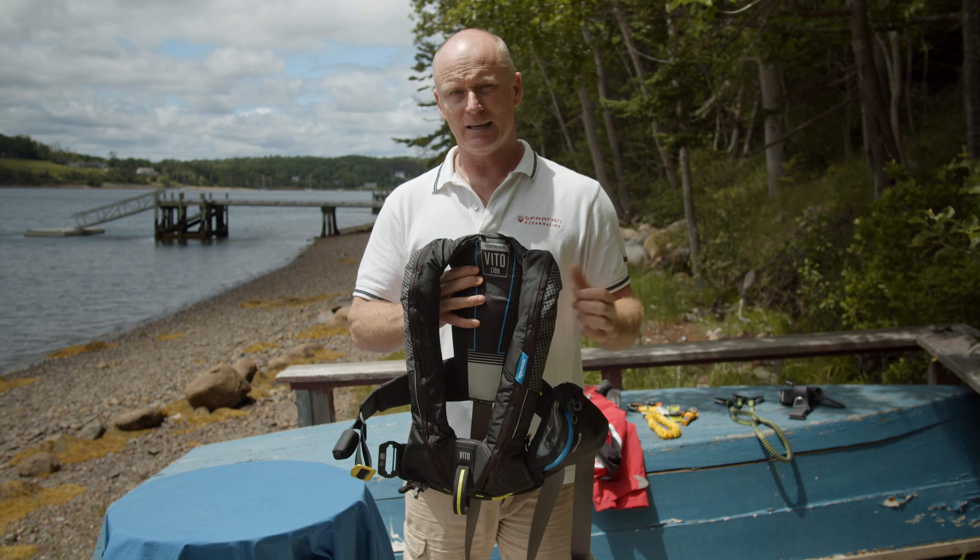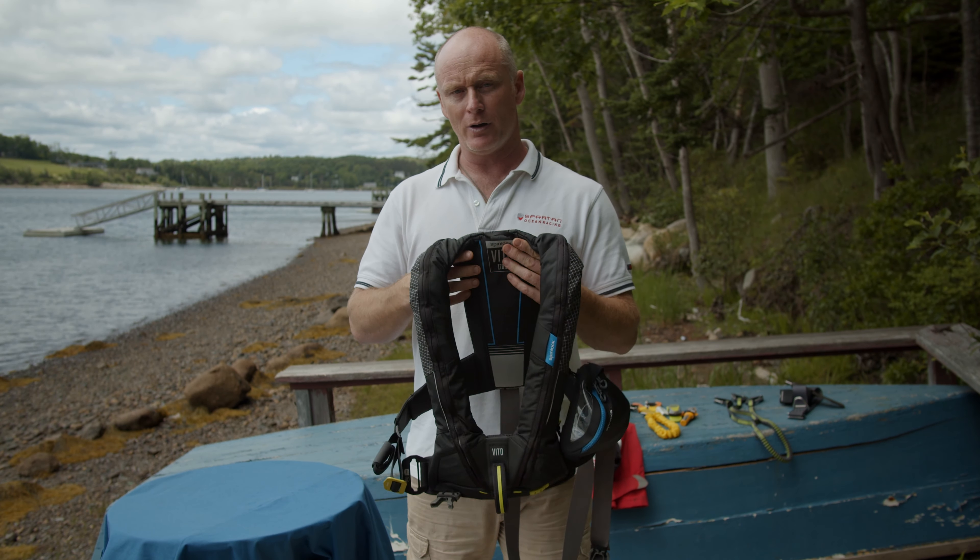I'm going to take you through the build, take you through some of the details. We'll set it off and see what it's about. We'll find out if there's any weaknesses to the design so you've got all the information you need to be safe and comfortable on the boat.